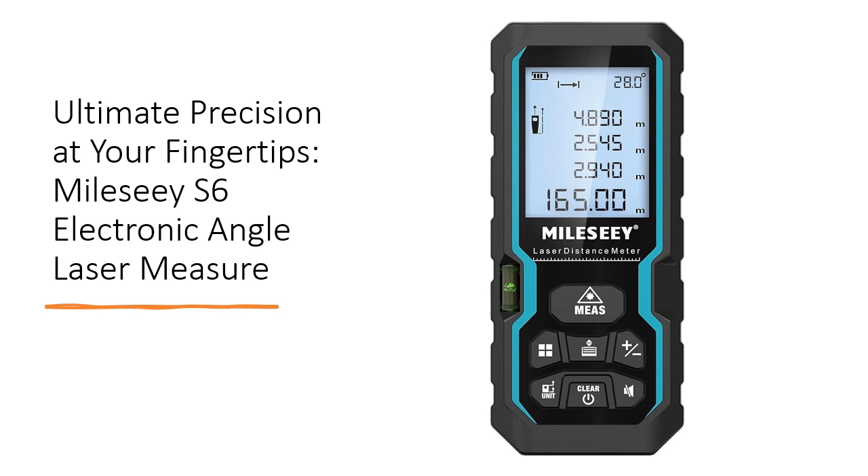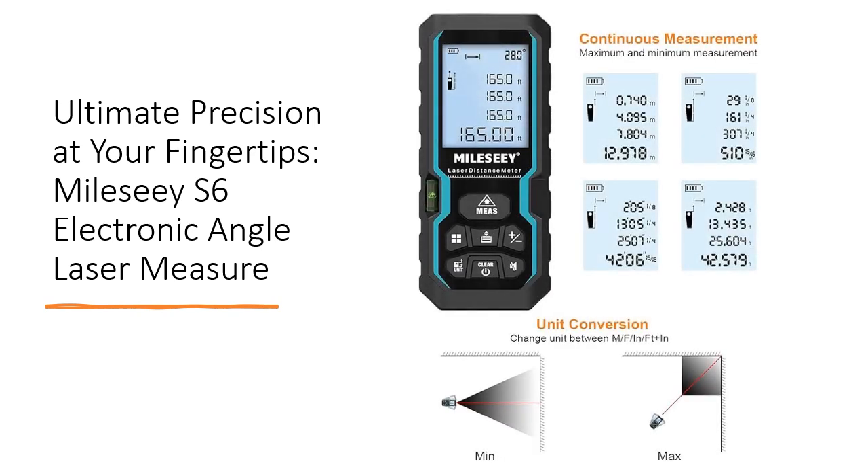Switch between meter, inch, or foot units effortlessly for maximum convenience. Experience enhanced visibility in any environment with the large LCD backlight screen, while the mute setting allows for silent operation in quiet spaces like libraries or classrooms.